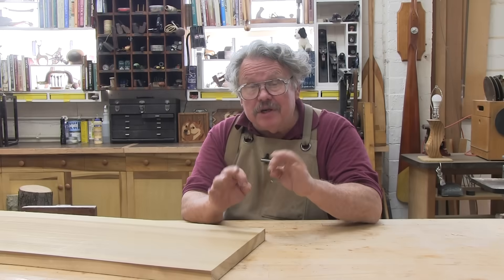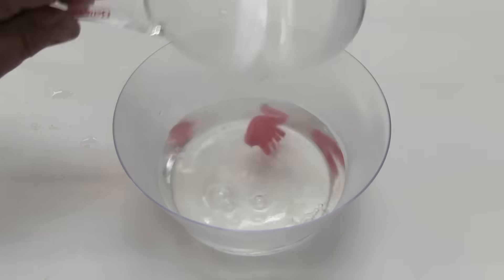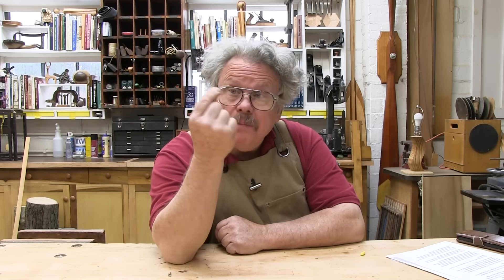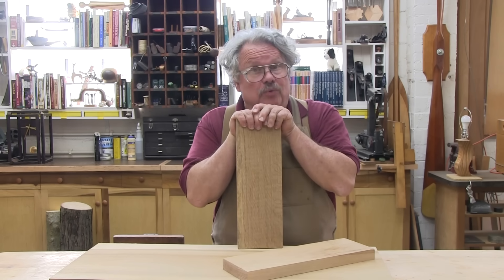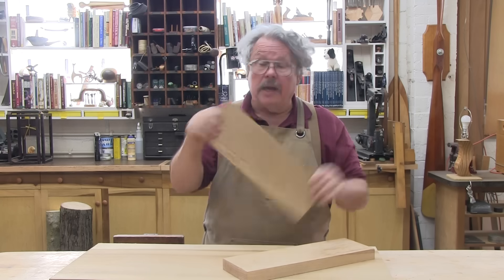Wood is in constant motion, swelling as it takes on moisture from the air on humid days and shrinking as it releases that moisture on drier ones. How much the wood moves depends on changes in its moisture content, which in turn depends on changes in the surrounding relative humidity. In general, a 5% change in relative humidity will result in a 1% change in the moisture content of the wood. This is what causes the wood to move. The more the relative humidity changes, the more the wood moves.